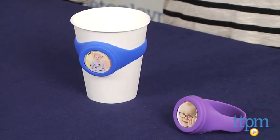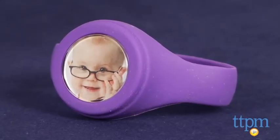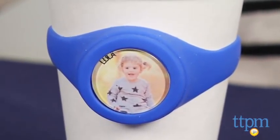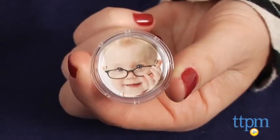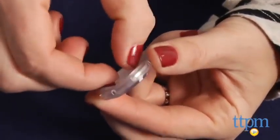It was designed for little ones to easily recognize their sippy cup from the other kids' cups. Baby Face Band is a reusable, non-adhesive band that fits all standard sized sippy cups, though we are demoing it on a paper cup here. Parents put their child's photo in the plastic insert on the band, making it easy for children to recognize their cup.